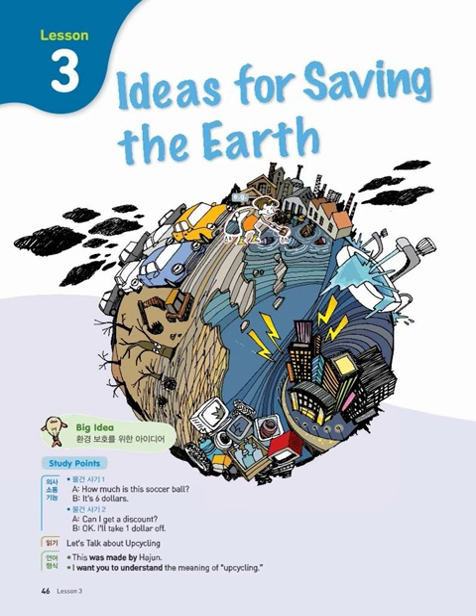Now let's hear from Sumi's group. My group will make bags from old clothes. For example, we'll use blue jeans. Look at this bag. This was made by Ha-Joon, one of our group members. Isn't it nice? We'll make more bags and sell them on Environment Day. We're going to give all the money to a nursing home.